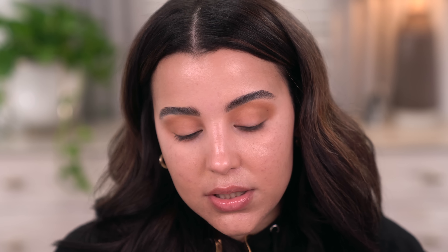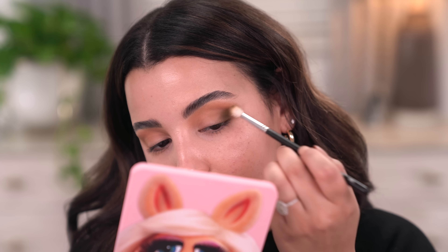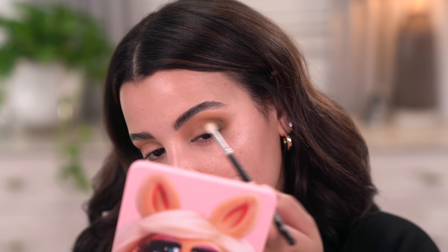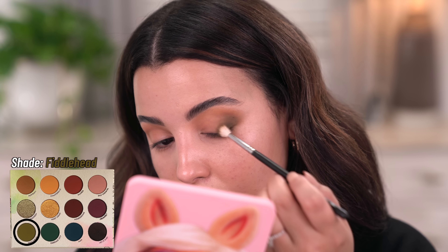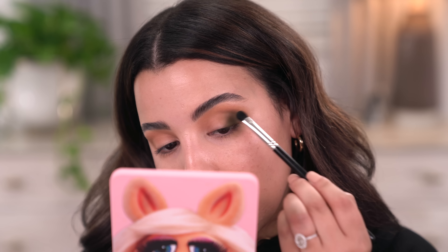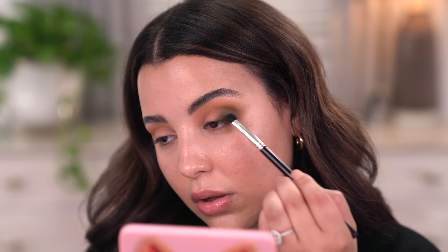The next shade I'm going to take is called Fiddlehead. I'm going to take that on the same M514 brush and start building it up right out here just to give my outer V a different effect and dimension. I'm also going to lightly start to blow it out because I do want to create more of a cat eye — but we'll see where things take me. Now I'm going in with a flat brush with a little bit more Fiddlehead, really packing this into the outer V to make it more intense.